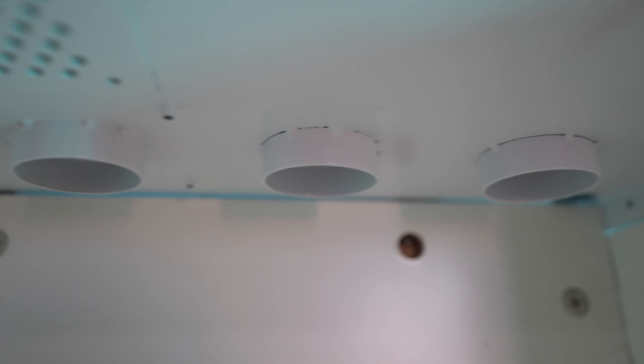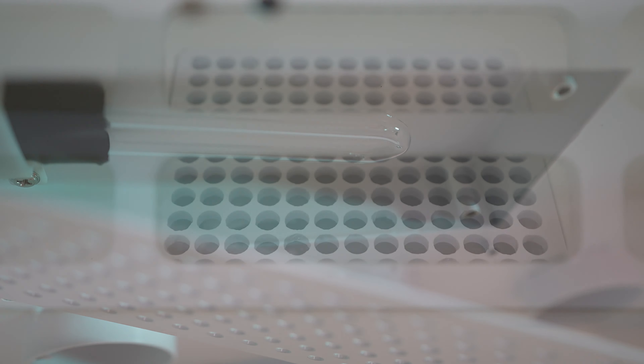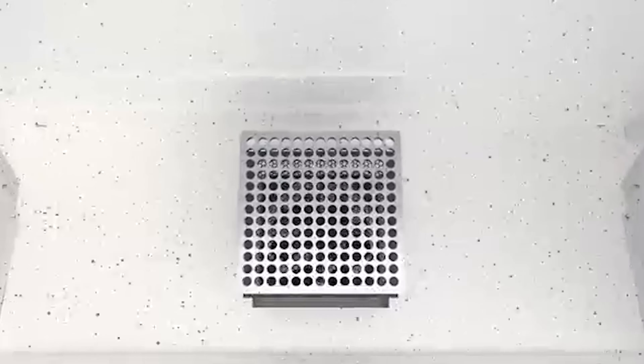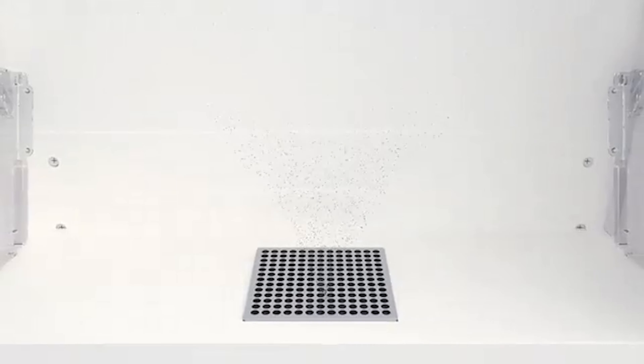In the inner top part, there is an air duct where the hot air will come from, and also a UV light that will disinfect everything. Here on the bottom, there is a small fan to help remove and circulate the air, keeping it fresh inside.